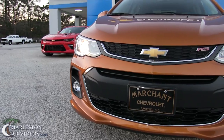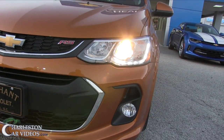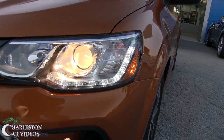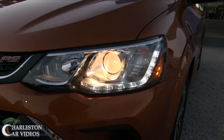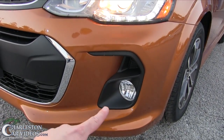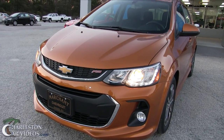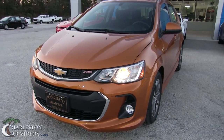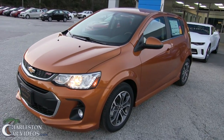One thing I noticed right off the get-go is the headlights — they look like LEDs going right up under there, which looks nice. You've got your projectors; they're not xenons. You do have fog lights down on the bottom, which gives it kind of that rally race look. It's too bad it's not all-wheel drive, but it's a sporty little car.